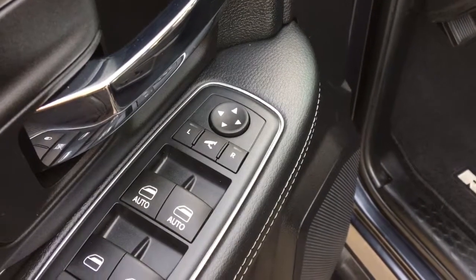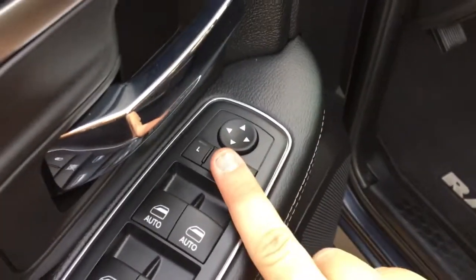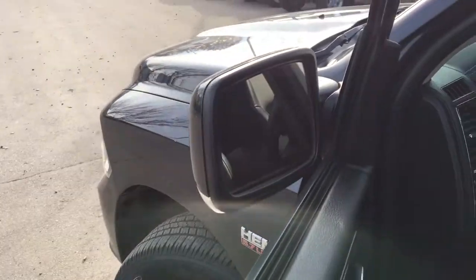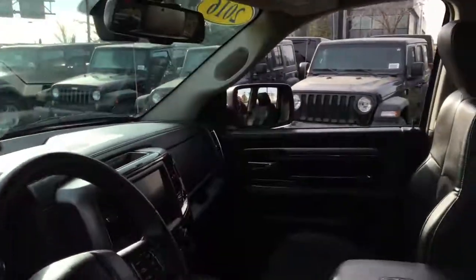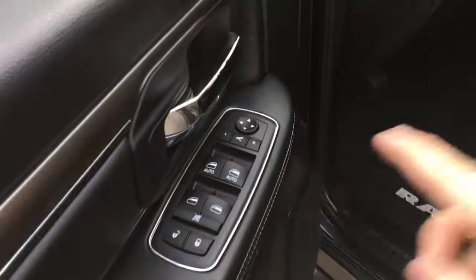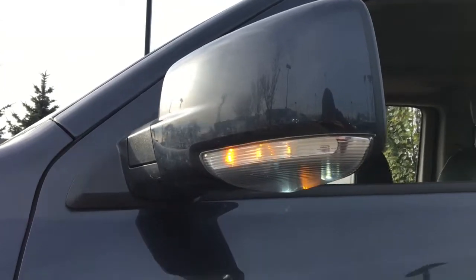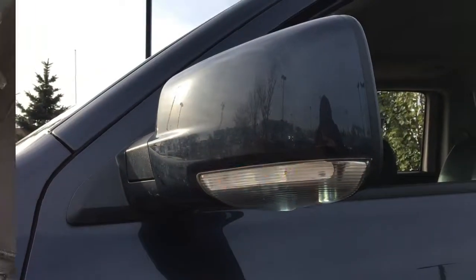Black running boards on both sides of the truck make it that much easier to get inside. This truck has power-folding mirrors — just press the button right here and the mirrors fold in. Press the button again and the LED mirror turn signals and LED convenience lights on the bottom are visible.